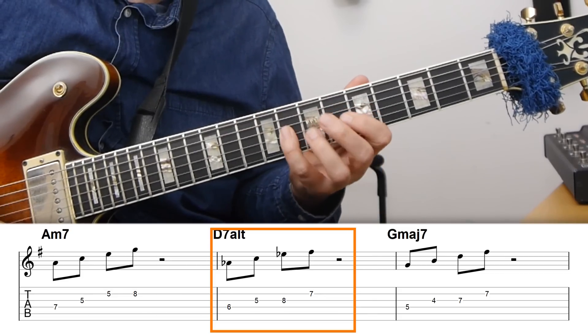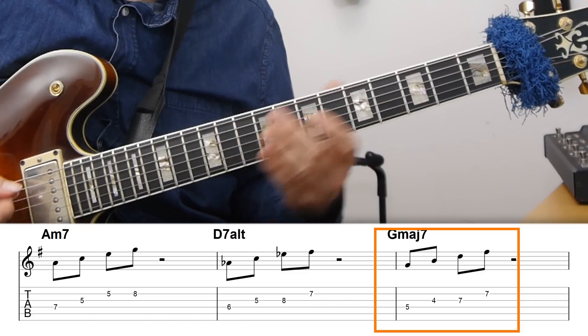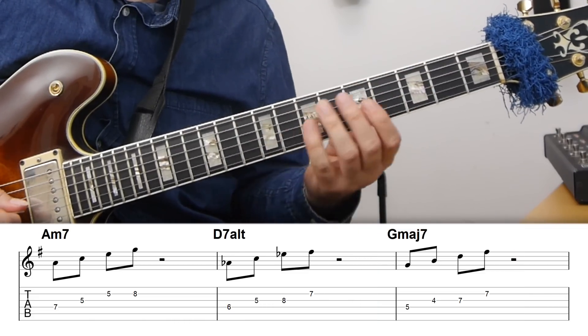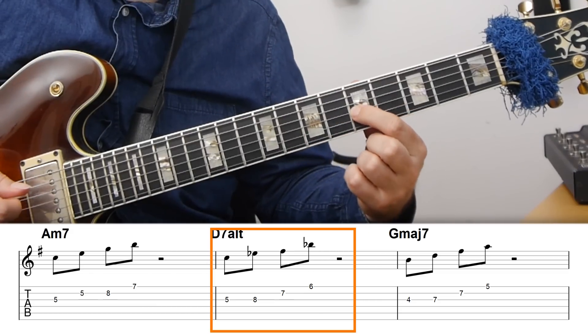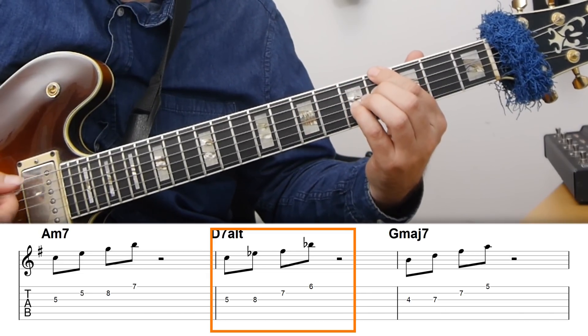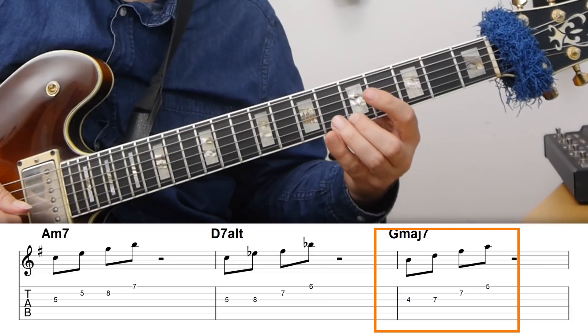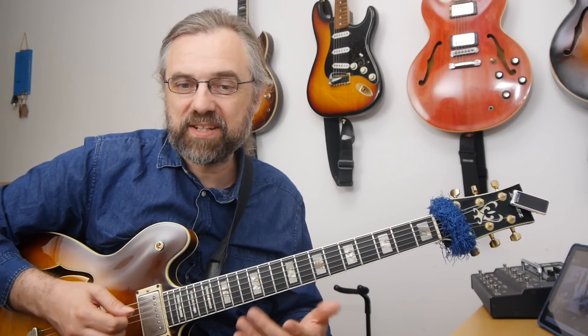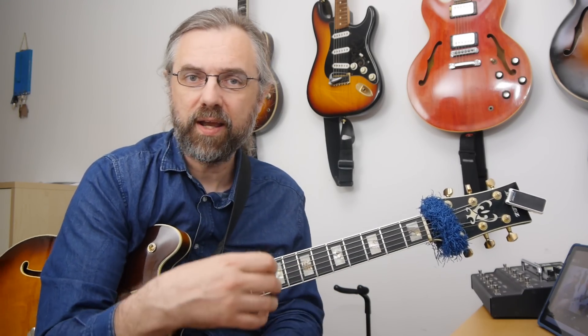That means the first arpeggio will be A flat 7, then G major 7 for the 1 chord. The arpeggio from the third is C major 7 for the A minor. For the D7 altered, I'm going to use the one also from C — that's a C half diminished arpeggio, which is the arpeggio from the third of the tritone substitute A flat 7. Then B minor 7 on the G major. The way you really want to test this is to play some lines and improvise with it, and see how it feels — whether you can move from one chord to the next in a logical way.